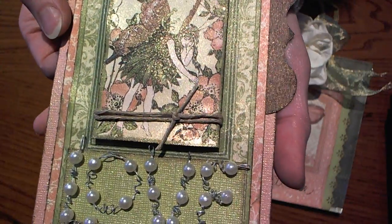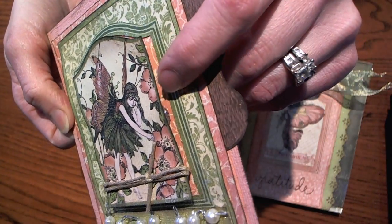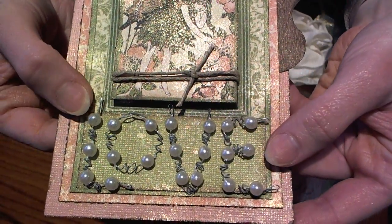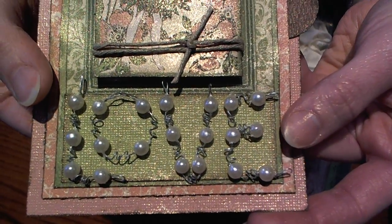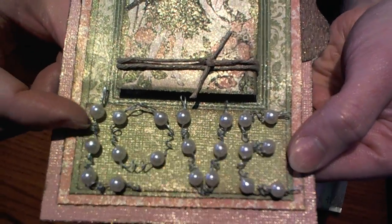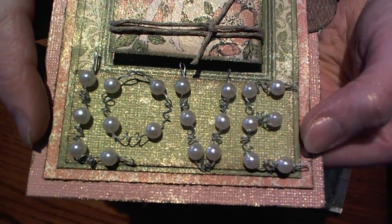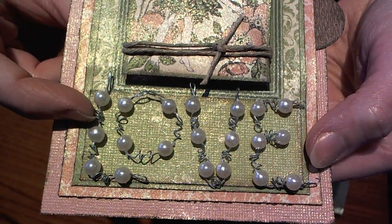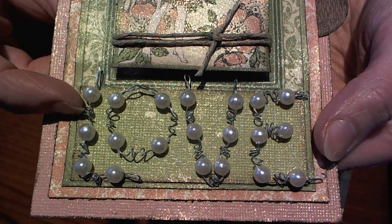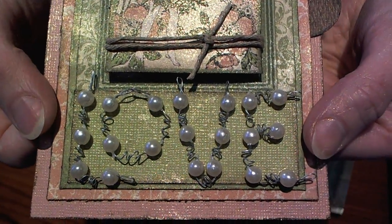The first card that I designed, I used one of the Graphic 45 window pieces, and I popped up the center window using Helmar's Liquid Scrap Dots. The ribbon that I used was the Wire Pearl Ribbon from May Arts. It comes on a roll, and there's probably about two inches worth of wire in between each of the pearls. I decided to take my stylus, wrap the wire around my stylus — it wrapped around three times — and then I spaced it out and made my letters for the front of my card.